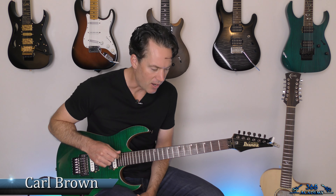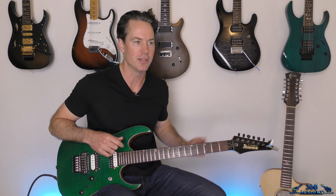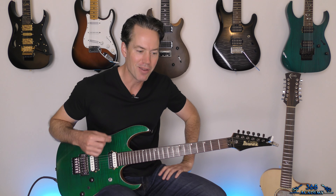Hey guys, it is Carl Brown from GuitarLessons365.com. I've got a fun one today. We're going to do Falling to Pieces by Faith No More. This is just an odd song — it's got such an awesome groove, great melodies, great guitar parts. Just really driving guitar parts.